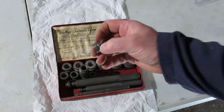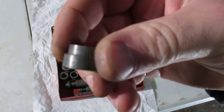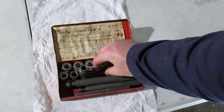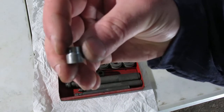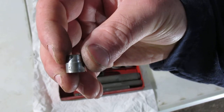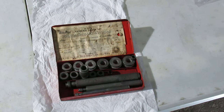That goes down to — luckily they're all marked. Number 11, I don't know if you can see that. And I think this is 9. I'm missing some of the smaller ones, but it's probably okay. I bought it for a particular purpose so it should work.